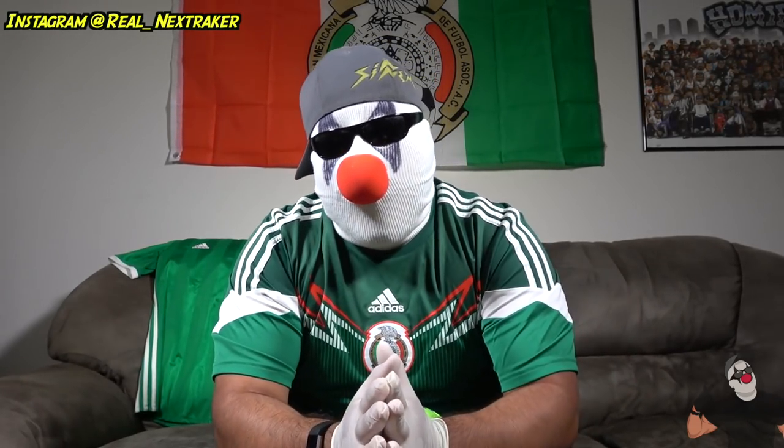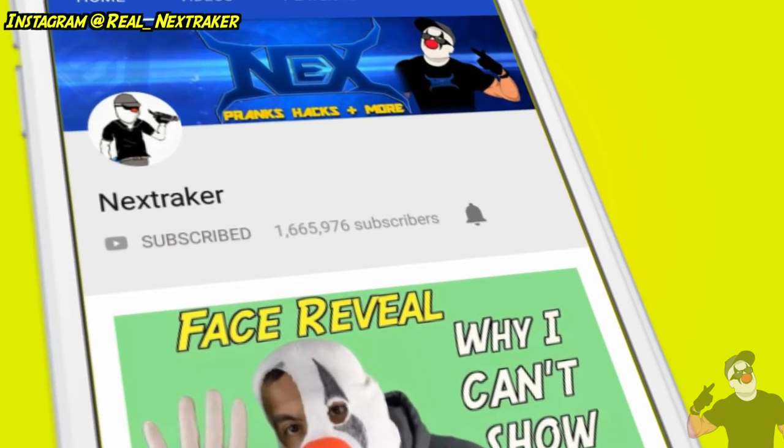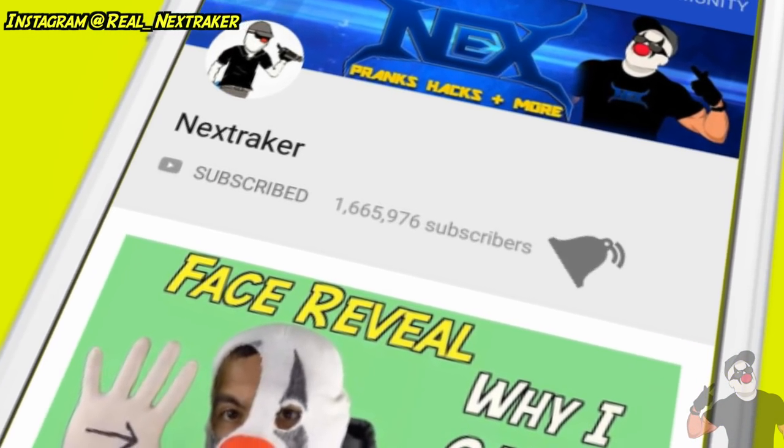What's up pranksters, welcome back! I know I've been gone for a few weeks — I got a really bad case of world cup fever. I've been keeping up with the world cup and it kept me away from making videos on my main channel. But now I'm back, and in this video I'm gonna be showing you guys some really cool snack hacks for the world cup. If you guys love snacks, you're gonna love these. Make sure you're subscribed with bell notifications turned on. Let's get started!